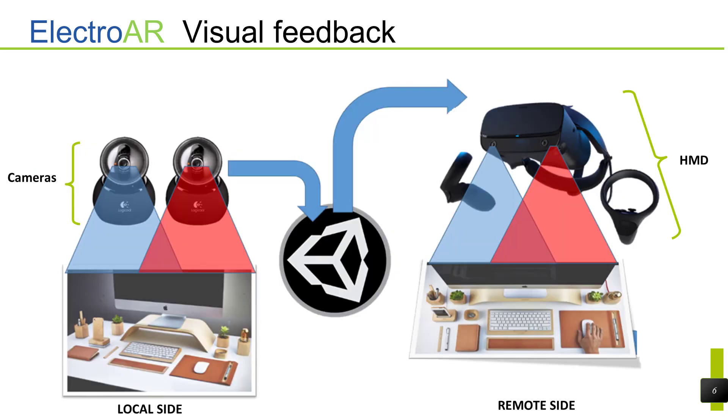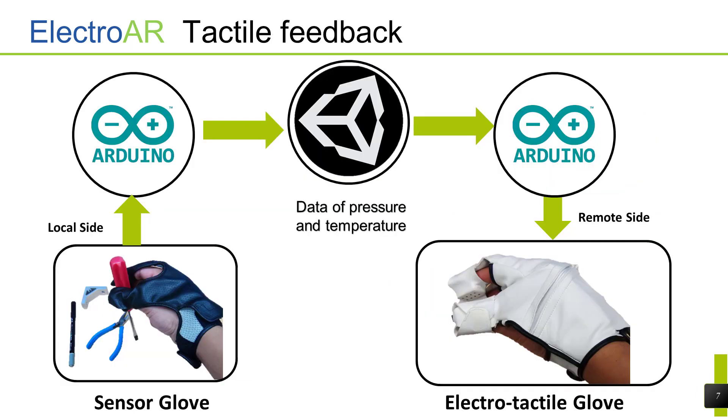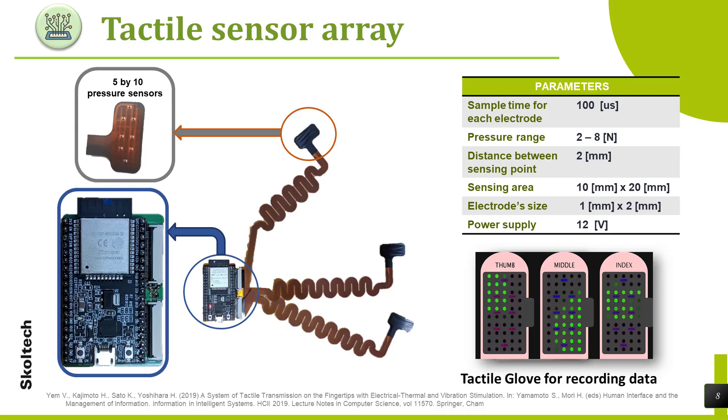The visual feedback is structured by two cameras through which the user can receive a local view from one side to another using a head mounted display. Tactile feedback is presented as follows: the user collects pressure data from touching objects and sends them through serial communication to the remote side. Another user will receive this data and represent it as electro-stimuli at the fingertips. A sensor glove is used for recording the tactile data of 3D objects; it is composed of a sensor array with 50 pressure sensors distributed in a matrix of 5 by 10.